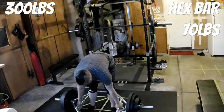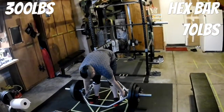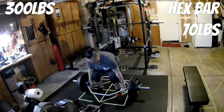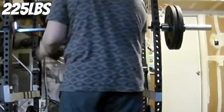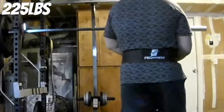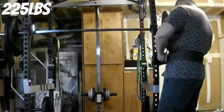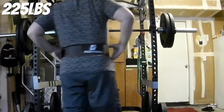Here I am using the hex bar — this is a mega hex bar. I weigh 70 pounds... and I've got 301. Holding it, a little pause there — felt good. The stitching inside doesn't pinch at all, so it was super comfortable.